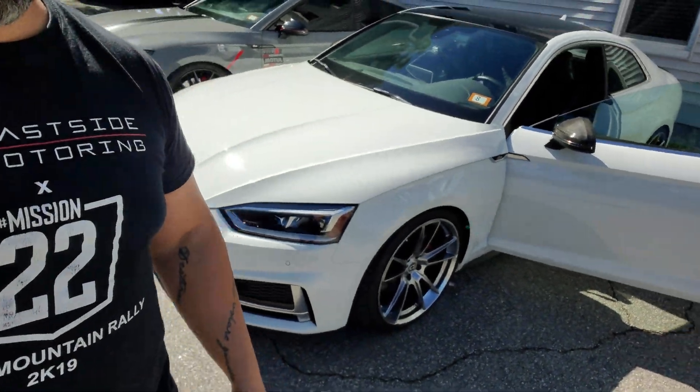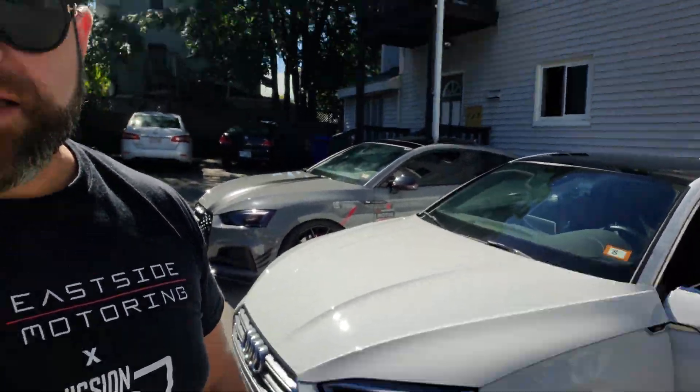We're going to go over how to flash your own ECU on your B9 Audi S5. My car already has the Integrated Engineering Stage 1 tune on it, which I flashed last week, and today we're going to do Chris's beautiful 2019 S5 Coupe.